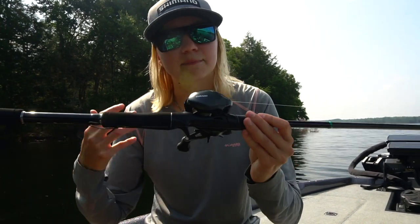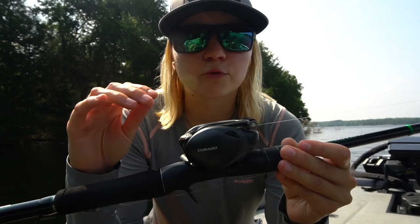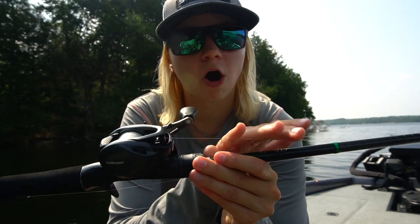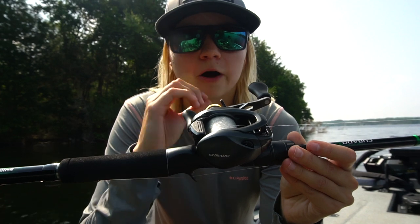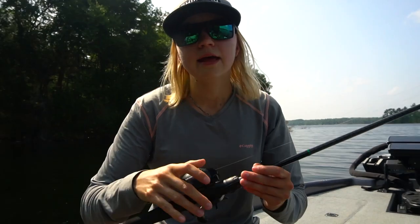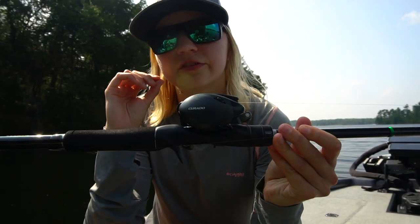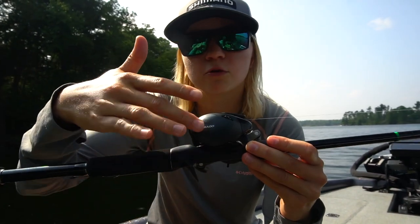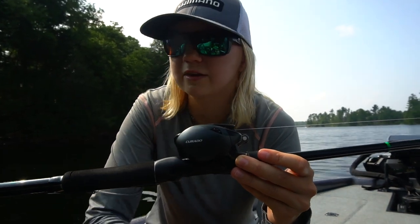So what is BFS? BFS stands for Bait Finesse System, and the magic behind BFS is in the spool. The spool is ultra lightweight, very very thin, and can accommodate that very thin line that you use with BFS combos. The ultra-light spool allows you to cast those light baits or weightless baits with ease. In the Corrado, you also have Shimano's Finesse Tune Brake system — FTB — which makes the spool even lighter by moving the braking system from the spool into the palming side, making you more efficient at casting those light baits.